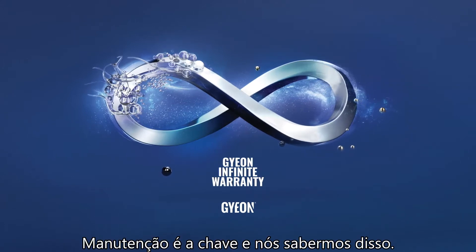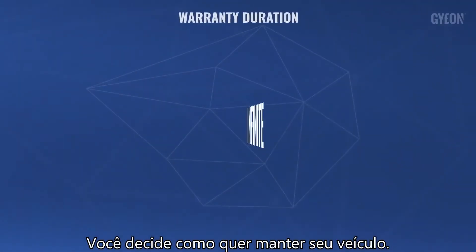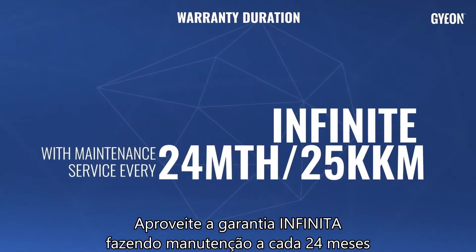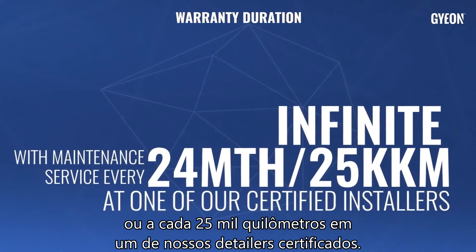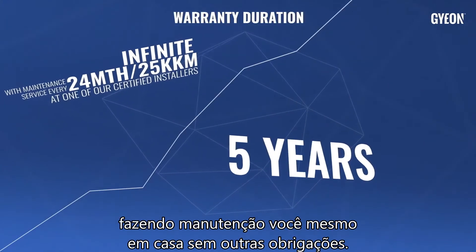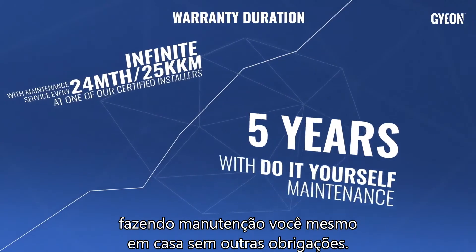Maintenance is key and we know it. You decide how you want to maintain your vehicle. Enjoy the Infinite Warranty with required maintenance every 24 months or every 25,000 kilometers at one of our certified installers, or a 5-year warranty based on do-it-yourself maintenance with no further obligations.